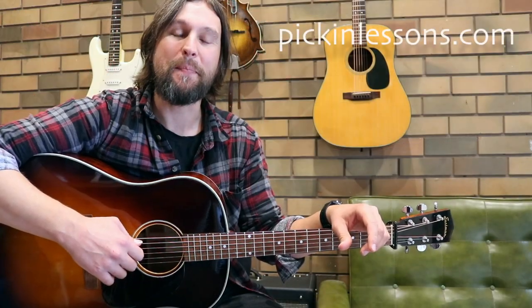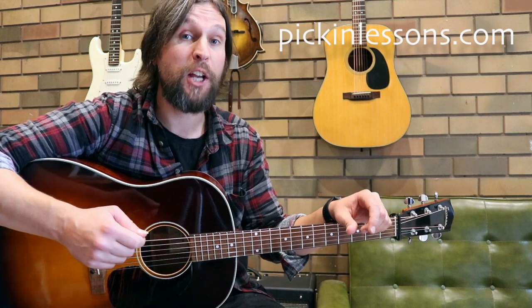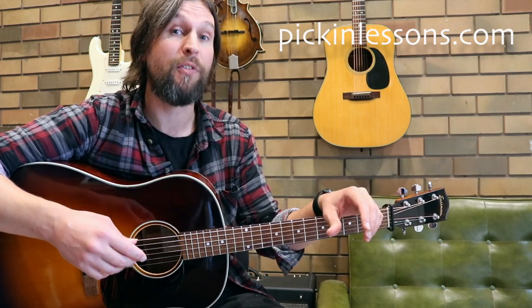G'day, Teeth here from pickandlessons.com. In this guitar lesson we're going to take a look at an intermediate Celtic fingerstyle arrangement of this great tune by the name of the Munster Cloak.